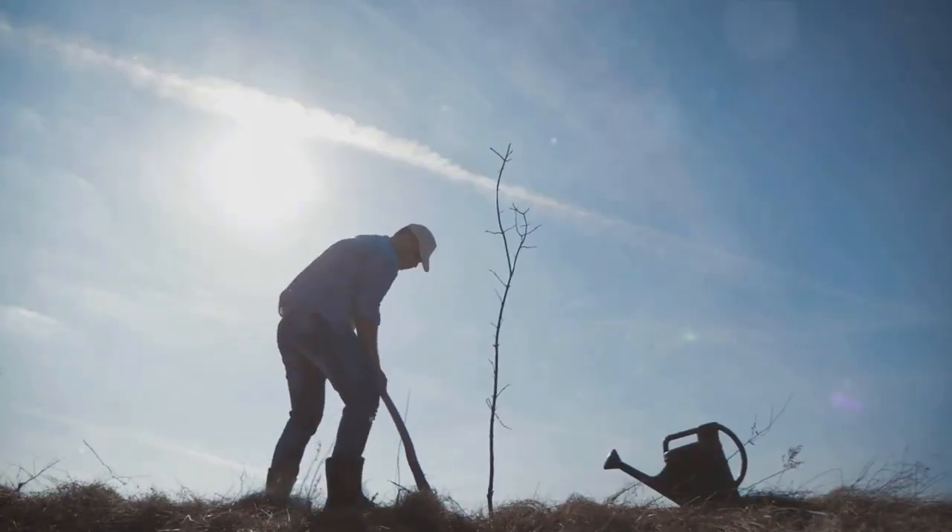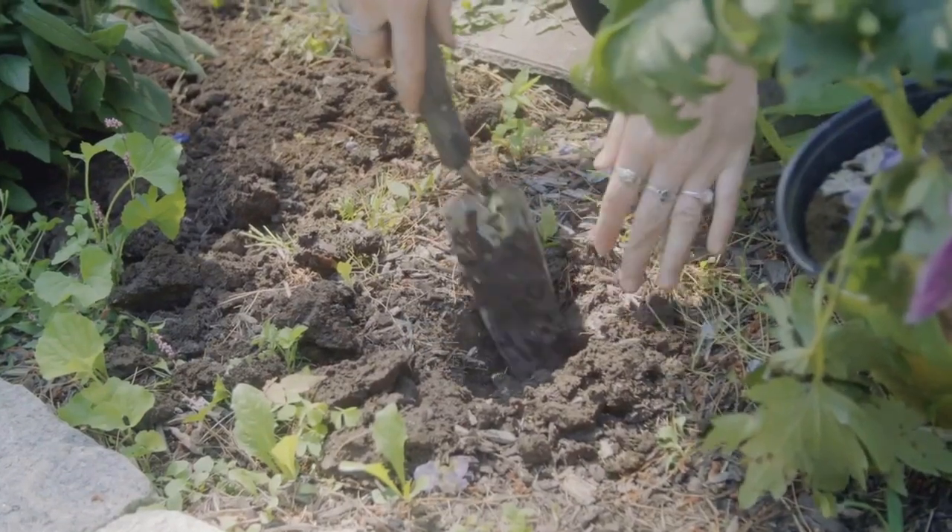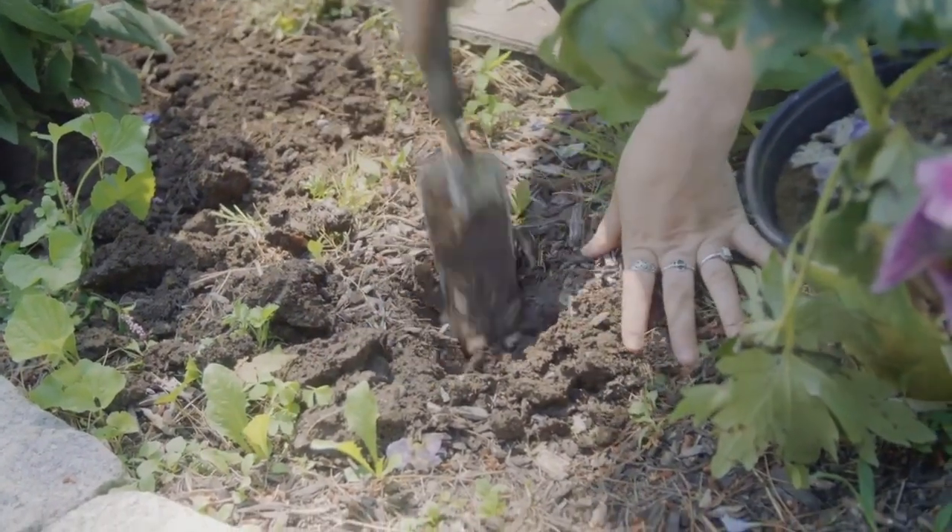The third step is planting the tree correctly. Dig a hole twice as wide as the root ball and just as deep. The top of the root ball should be level with the ground.